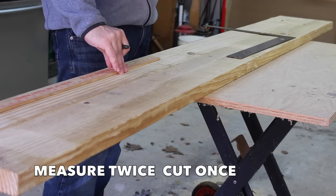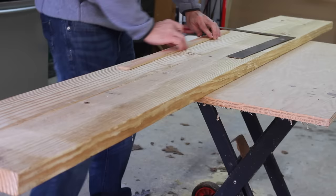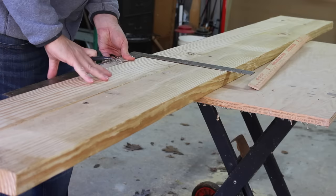This is a 12-inch by 8-foot by 2-inch piece of untreated pine. To make this campfire chair, I'm going to use two 36-inch pieces, so I'll measure to 36 inches.